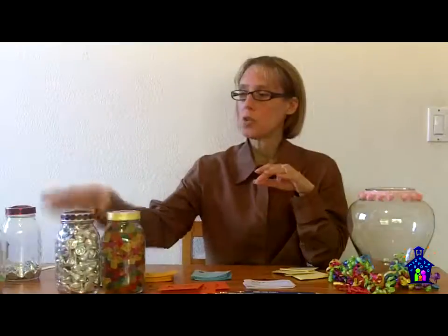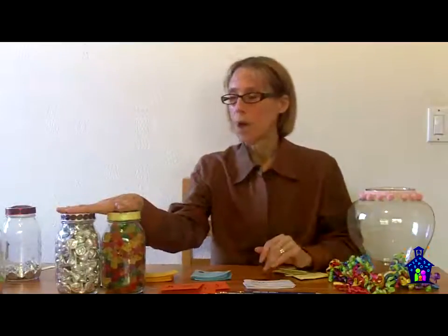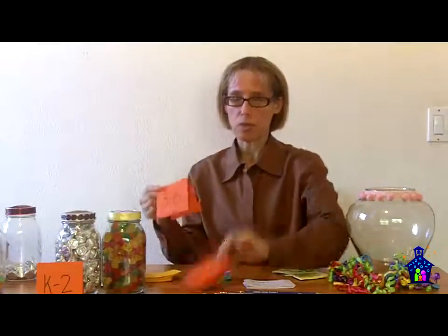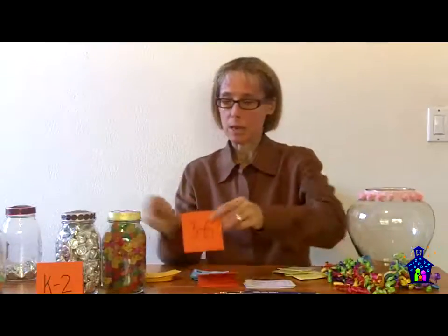I like to have two jars on my table. One of them is a K-2 jar — there's a little table tent that denotes that it's K-2 — and the other one is for the older students, either grades 3-6 or 3-5, depending on the grade levels at your school. The items in the K-2 jar are larger, because those kids have had less experience with estimation. The older kids have smaller items inside their jar because they need a little more of a challenge.